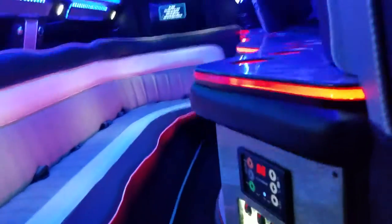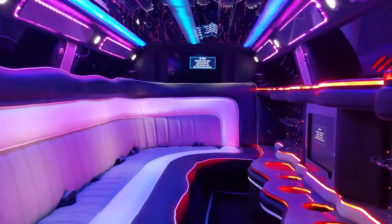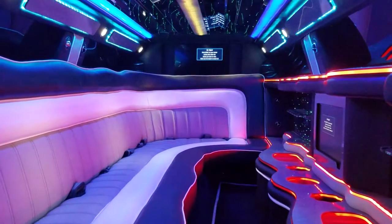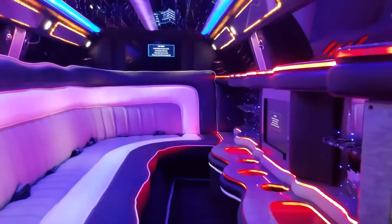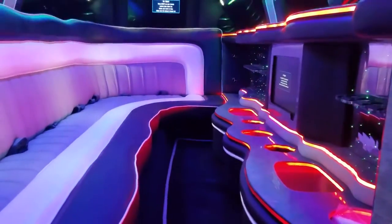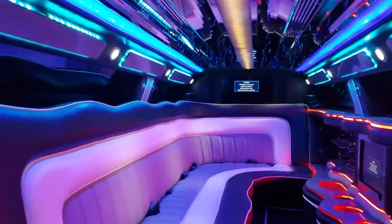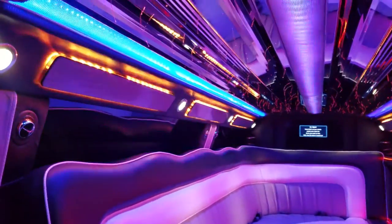Hey guys, what's going on? It's Richard here at American Limousine Sales in LA. Check it out guys — we're looking at a brand new 2015 fully loaded 10-passenger Chrysler 300.